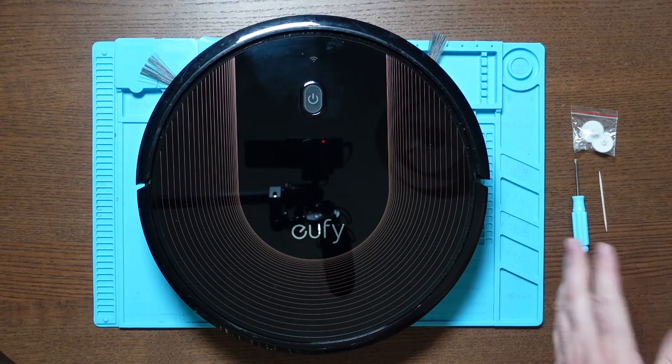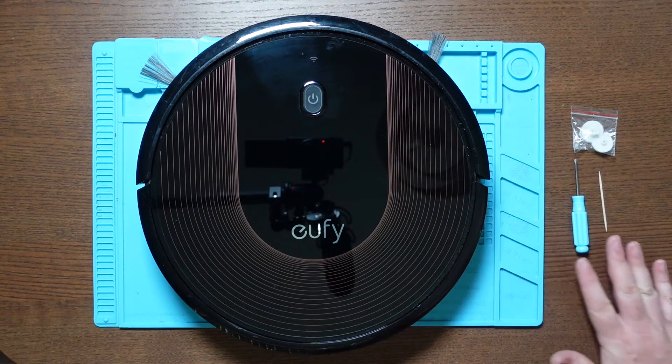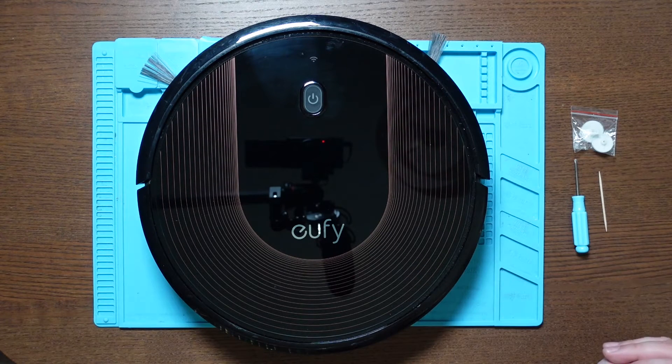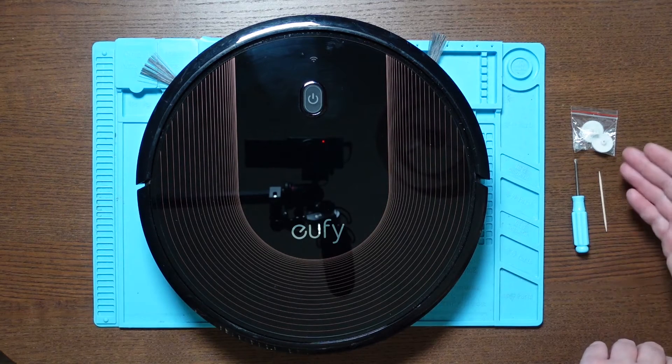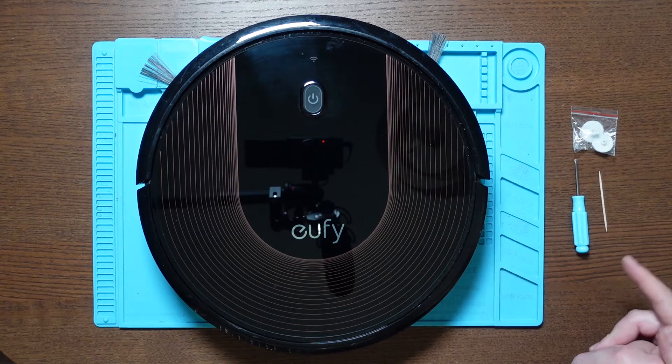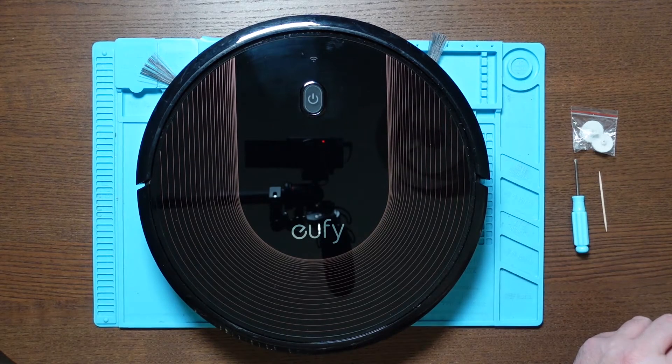Replacement is very very simple, you literally only need what you can see here: a screwdriver for taking the RoboVac apart and a toothpick which is my weapon of choice for applying the silicon grease to the gears. That's really it. As long as you know how to hold a screwdriver you should have no problems with this.